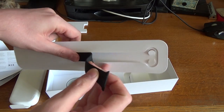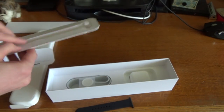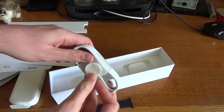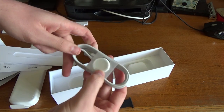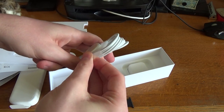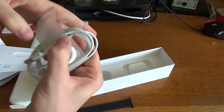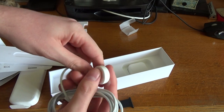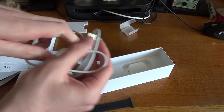Here we are — this is the sports band, or part of the sports band. I'm not quite sure where the other part is yet, but we'll find out. And then we have the charging stuff inside. There's the actual magnetic charger. And because it isn't the Apple Watch Edition, you don't get the metal finish on the charger — it's just the standard plastic finish. There's the magnetic charger and USB cable there, quite a long cable.